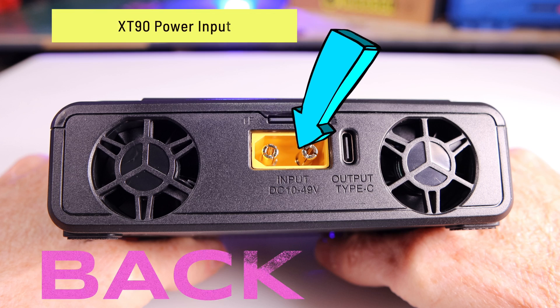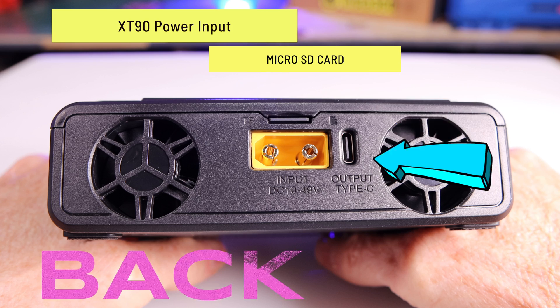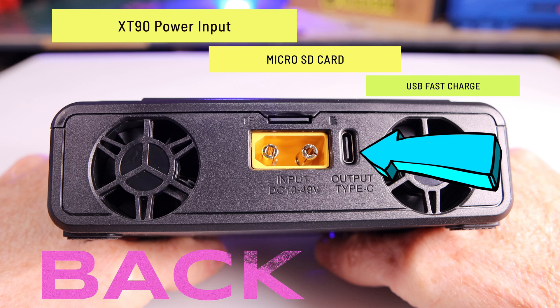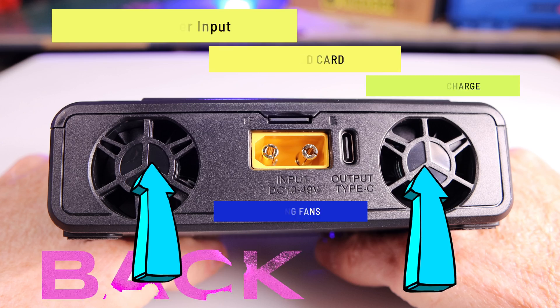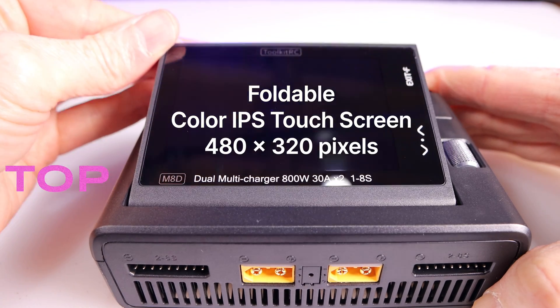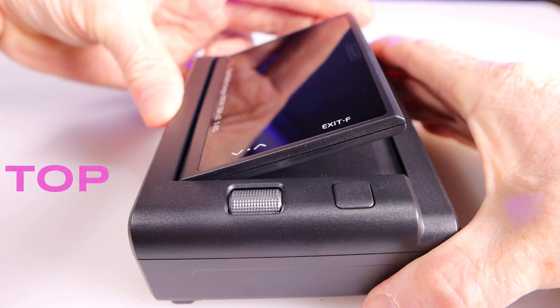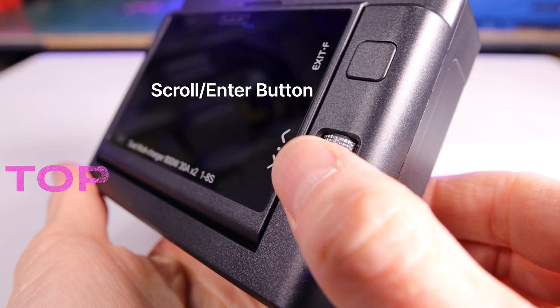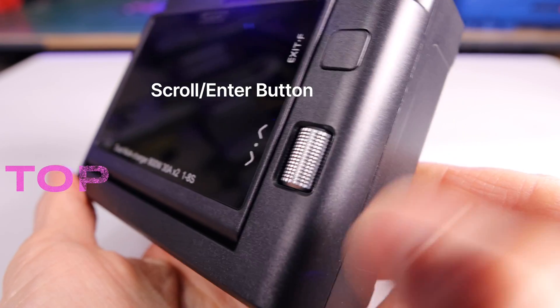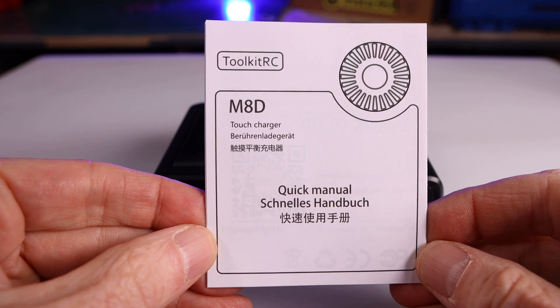Moving to the back of the unit, you'll find the XT90 voltage input port, followed by the micro SD card which contains all the voices and your stored data. Next is the USB-C 65-watt output port, and finally the two cooling fans located on either side. Moving to the top of the unit you have the foldable IPS color display screen. This touch screen can be adjusted between zero and 90 degrees. Two buttons are located on top — a scroll wheel enter button and an exit back button.